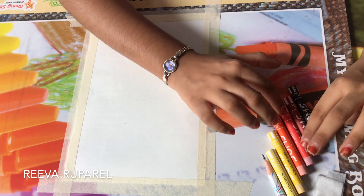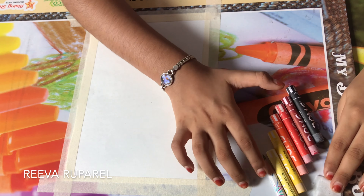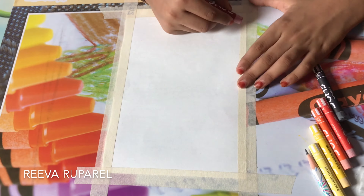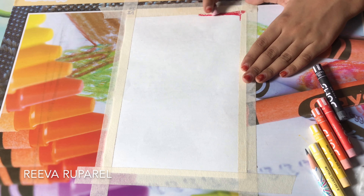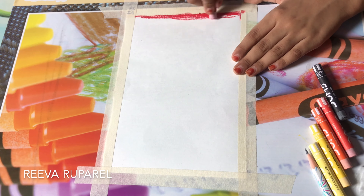Hey guys, it's me Riva, welcome back to Sun Rainbows. Today we are gonna do sunset painting and it's gonna turn out great. We will need black primer, red, scarlet, orange, medium yellow, light yellow, a pencil, and a tissue.